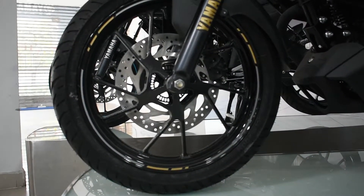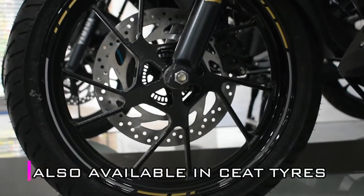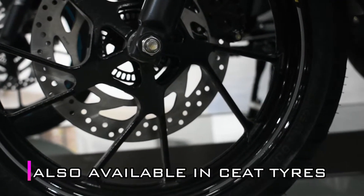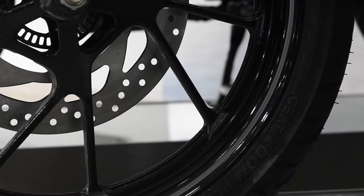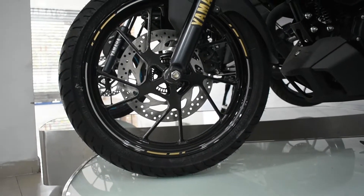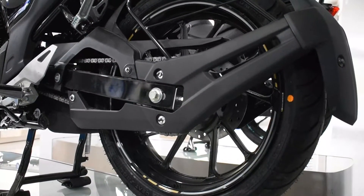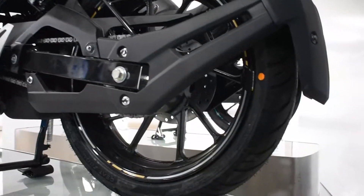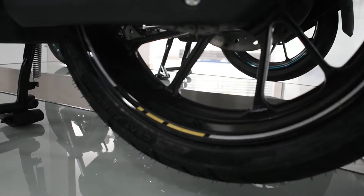The tires on this vehicle are from a really good company — they are MRF tires, which provide good stability on the roads. Because of the fat tires the vehicle's appearance is also enhanced. In the front section we get a 100 by 80 section tire, and in the rear section we get a 140 by 60 section tire. We also get 17-inch alloy wheels, and as a bigger tire offers better stability, these tubeless tires are a great addition.